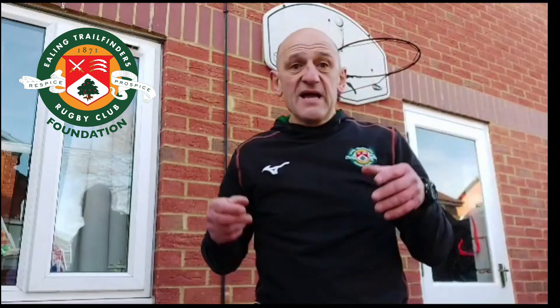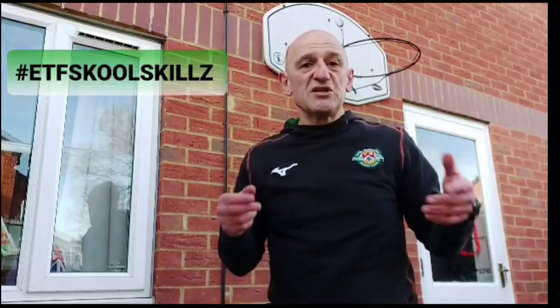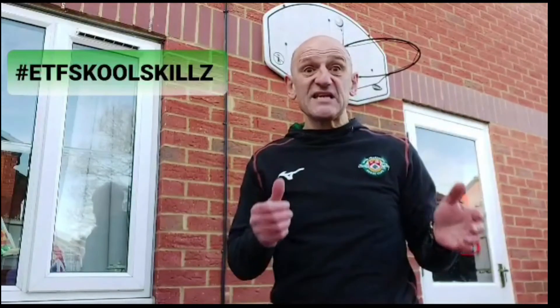Whatever you do, have a lot of fun. We'd love to see what you're doing — put it on social media using the hashtag ETF School Skills, which is now appearing here. Have loads of fun and see you next week.